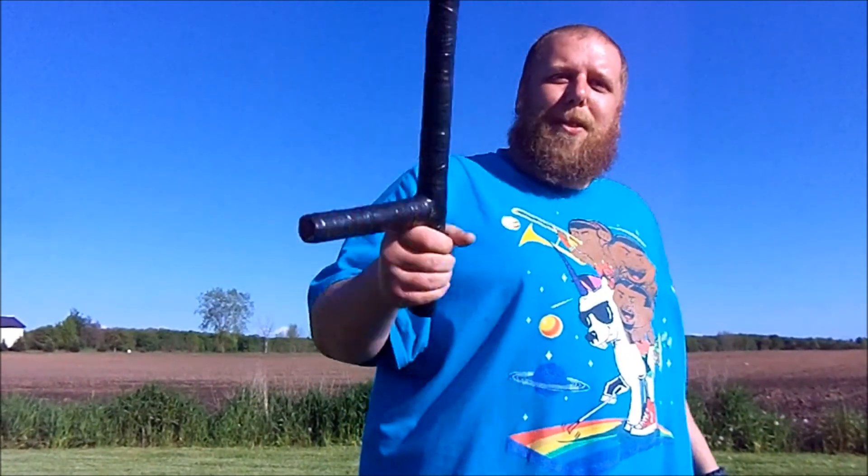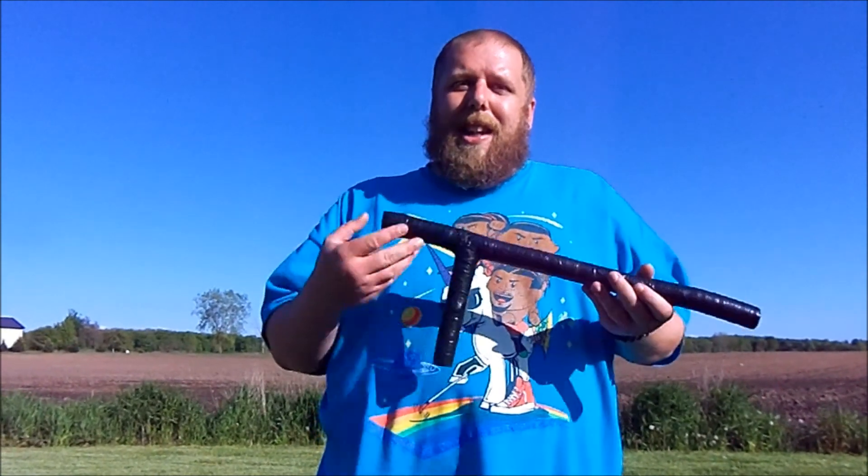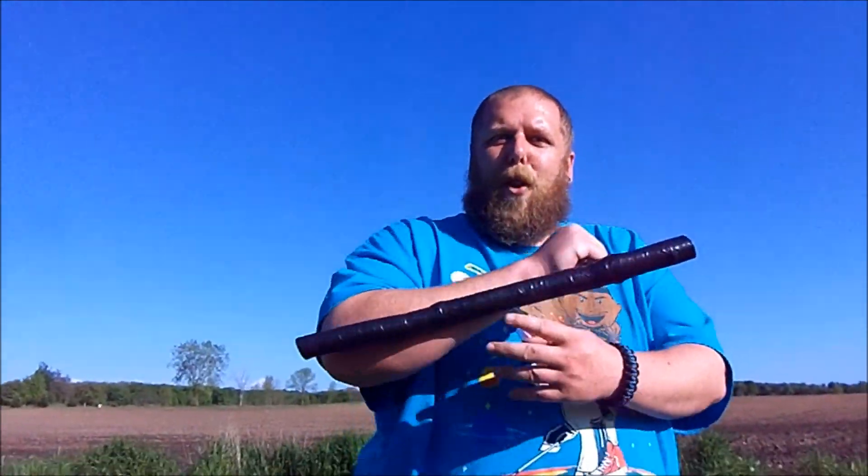Hypothetically, if you're in a self-defense situation and you pull this out and hit somebody in the head with it, you're probably gonna drop them in one swing, if not two. This thing is very effective. You can use it in any way - hit somebody with this side and it's gonna hurt, or just club them like that, get your whole forearm in it. It's gonna do a lot of damage, and hit somebody enough times, this thing becomes lethal.